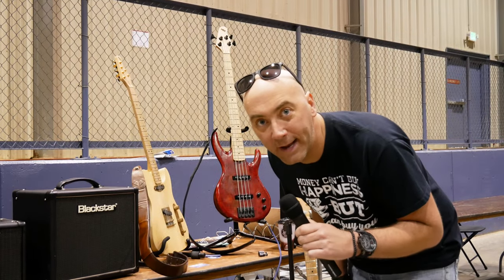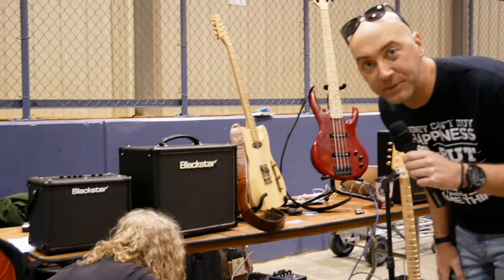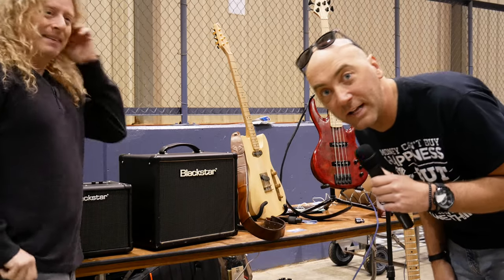Ladies and gentlemen, YouTube land. We are watching the man, the myth, the legend, Freddy DiMarco set up some gear. And then we're going to talk all things Blackstar, coming right at you. Let's rip.